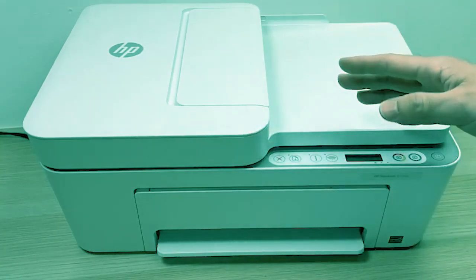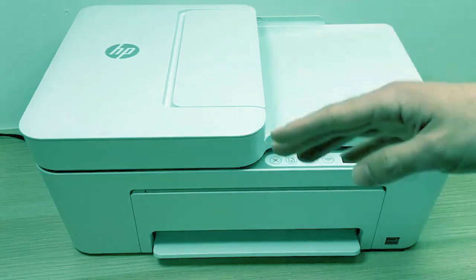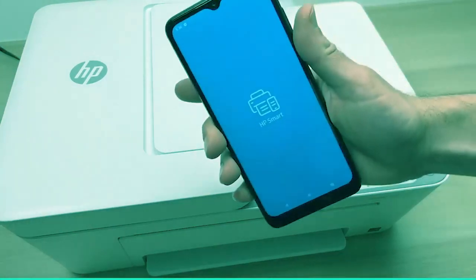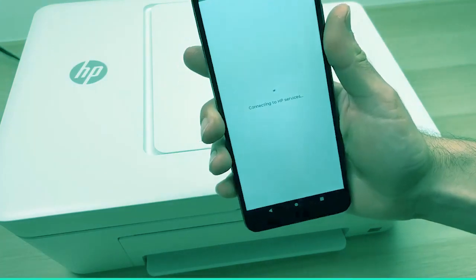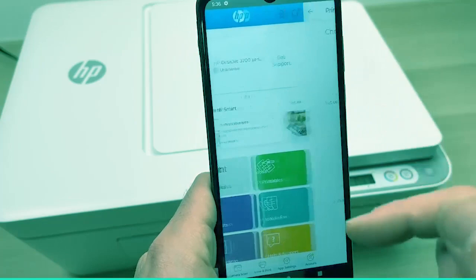In this video, I'll show you how to use the scanner of the HP DeskJet 4155e. Make sure that the printer is turned on. Open the HP Smart app and press the small plus button on the top right corner once.